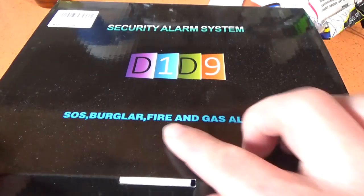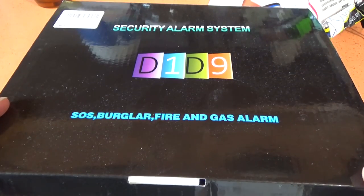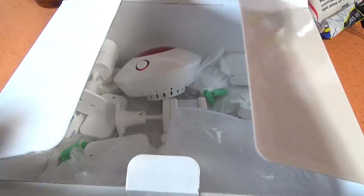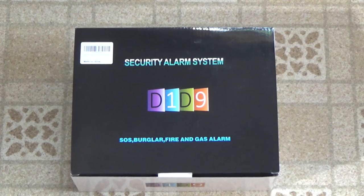It also claims to be a fire and gas alarm, but there are no fire or gas sensors in here — the usual false advertising you'd come to expect from junk like this. Final product review: complete garbage, zero out of five stars. I'm going to return it for a refund. I would recommend not buying the D1-D9 security alarm system — which I'm sure you'll have no problem doing, because they'll erase the D1-D9 name and have a different name next week. I apologize for any ear damage sustained by my viewers during this segment. Thanks for watching, thanks for putting up with this, and we'll see you next time.